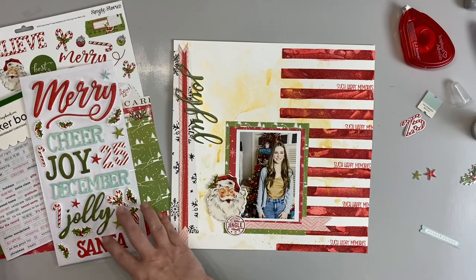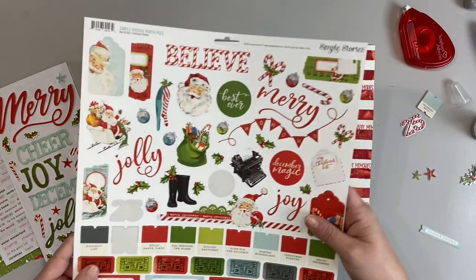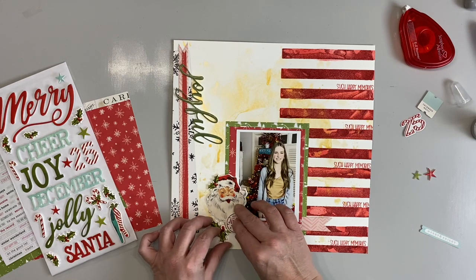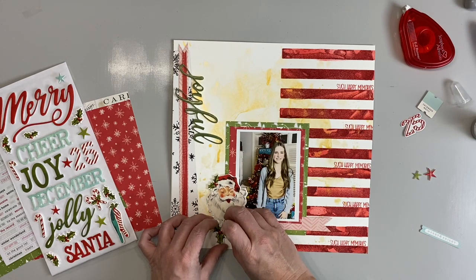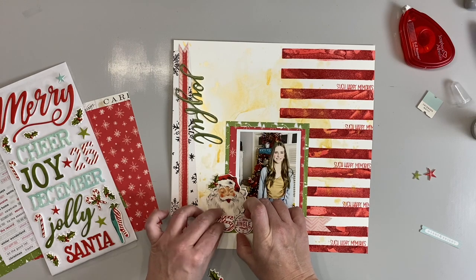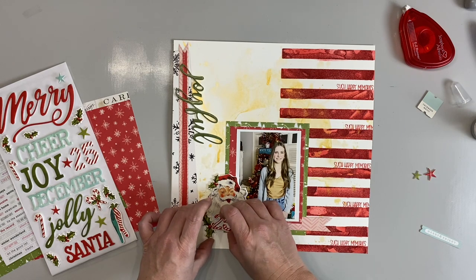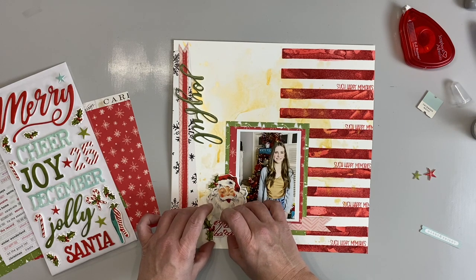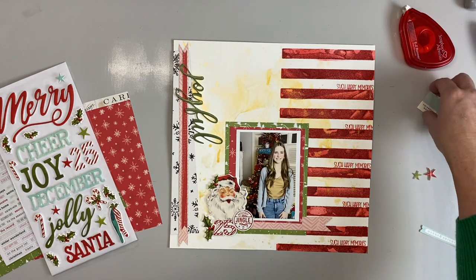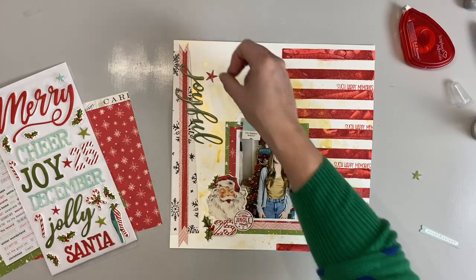I have stickers from the Simple Stories North Pole line — Simple Vintage from Simple Stories. I'm adding those elements, some more puffy stickers, and doing a little cluster down in this corner. I'm positioning the holly piece and other elements until I'm happy with the arrangement, then I'll commit with glue.